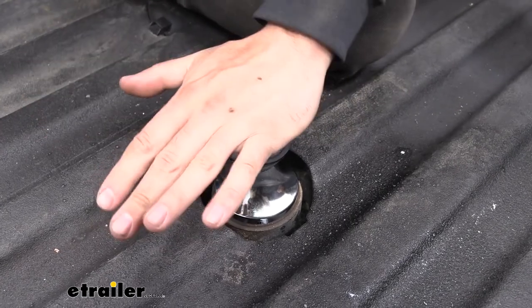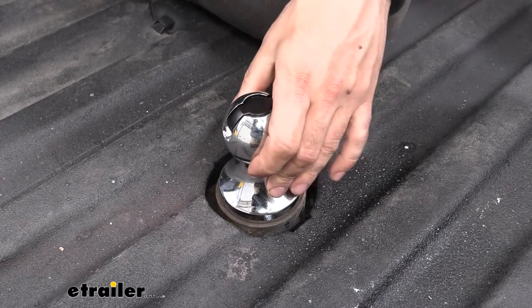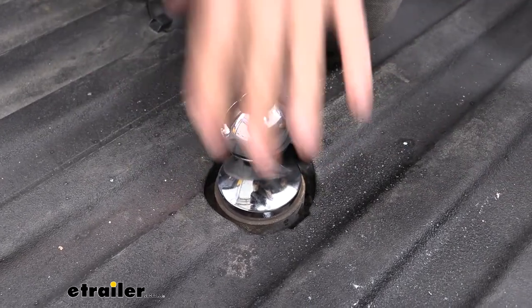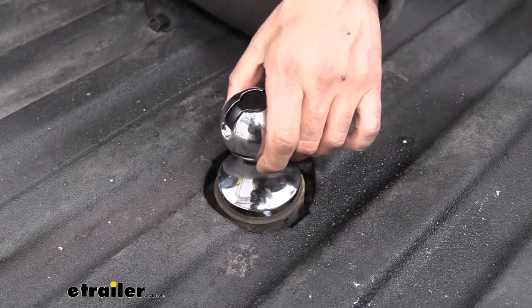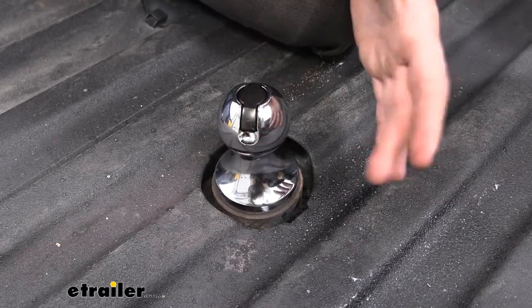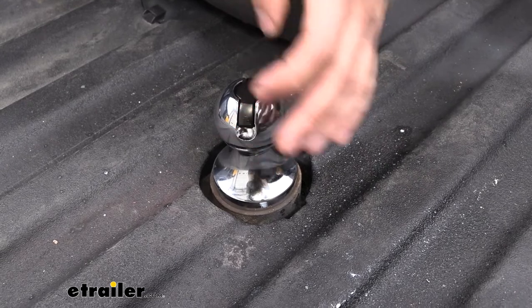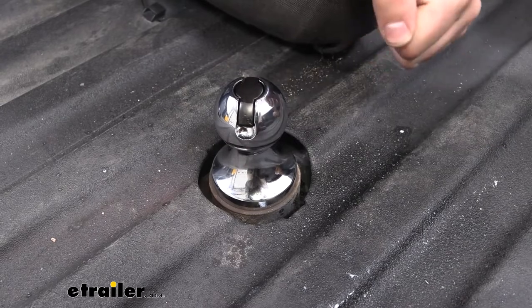Now there is one important note: if you guys do leave your hitch balls in the truck bed when you're not using them and you don't have a tonneau cover or anything covering the hitch ball, make sure you leave a good amount of grease on here. I can't tell you how many times I've heard of people getting these things stuck because they leave them in their truck bed exposed to the elements and they don't grease them. If you do that, it's a surefire way to get this thing stuck and they are really hard to get out. So make sure you take proper care of your equipment and you won't have any issues.